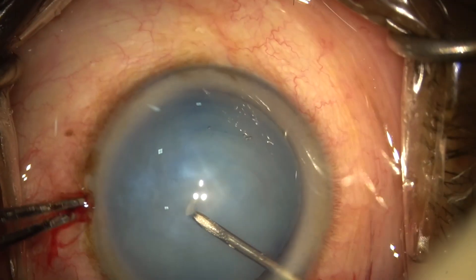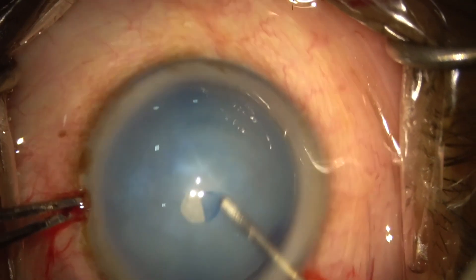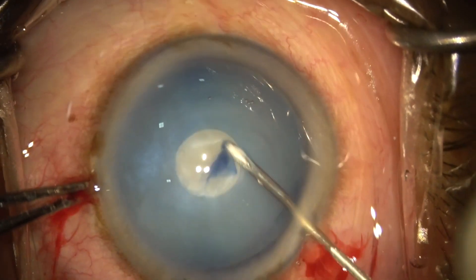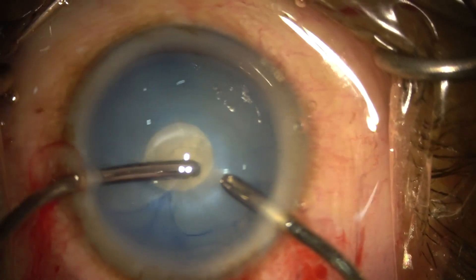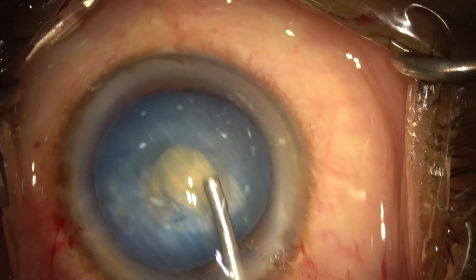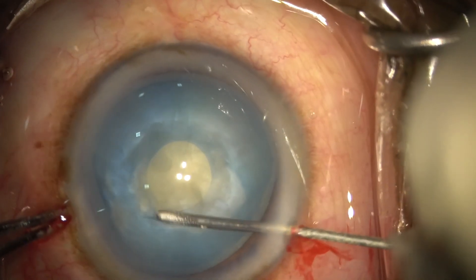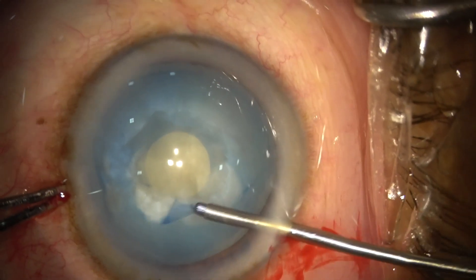This video shows a 3mm rhexis being done using a cystitome. De-bulking of the lens is done using bimanual irrigation and aspiration. The second flap is raised with a cystitome 1mm away from the rhexis border, followed by successful, controlled completion of the rhexis with micro-rhexis forceps.